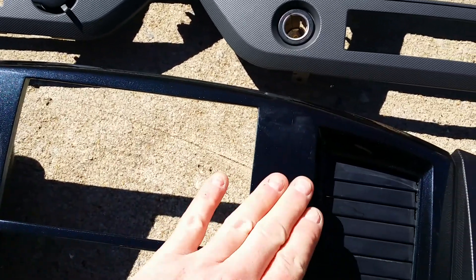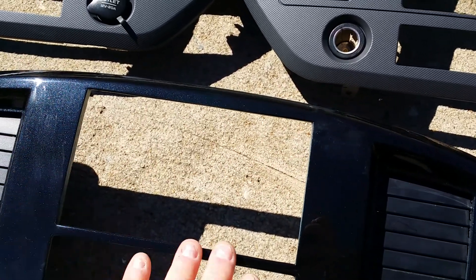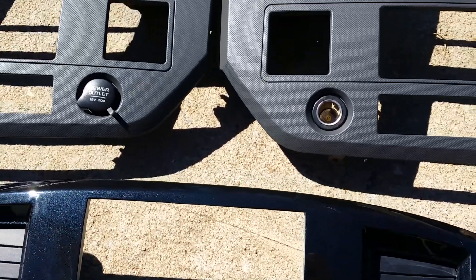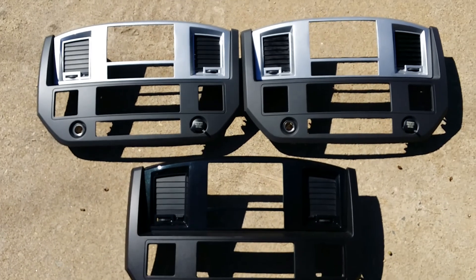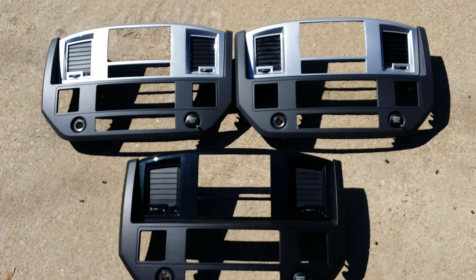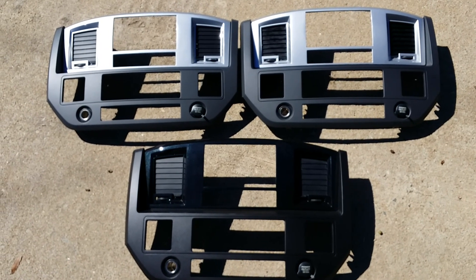Trim ring is optional. If you want to use one, Scosche makes a real nice low profile trim ring that you can pick up for about five or six bucks. Just depends on your personal preference. If you have any questions, let me know. Thanks for watching — we'll see you on the next video.